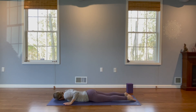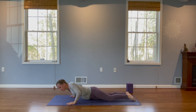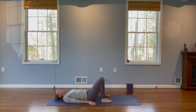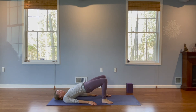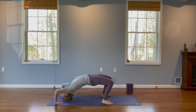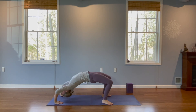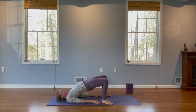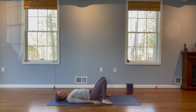Then we'll slowly roll over onto our backs again and we're going to come into bridge pose. So we're going to bend our knees, separate our feet hip width distance apart. And on our next inhale, we're going to lift our hips up towards the sky, rolling our shoulders under. Now if you follow a more advanced practice and want to come to the top of your head, you can, or even lifting up all the way. Do whichever version is best for you today. Find your steady breath. And slowly release.